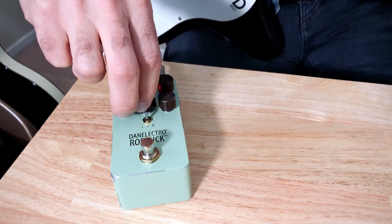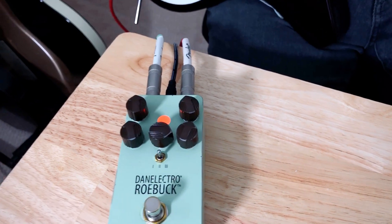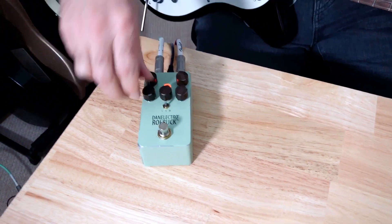You can add in a bunch of mids, which is more Tube Screamer-like, or if you like to sculpt the bass, you can do that too.